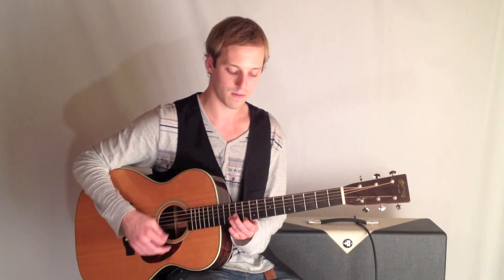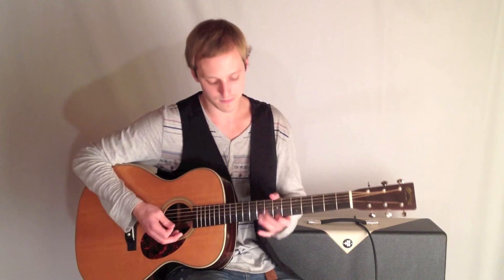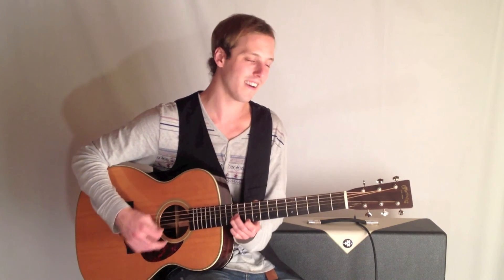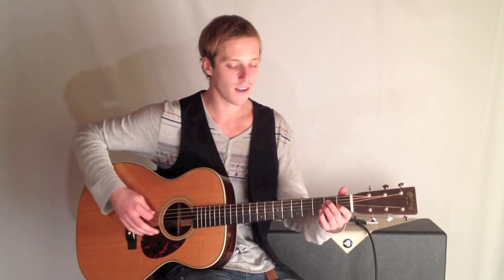Here it is one more time, slowly. And that nice strong rhythm — that Texas triplet. E7 blues.